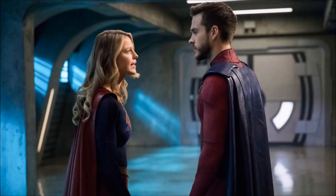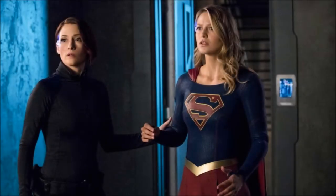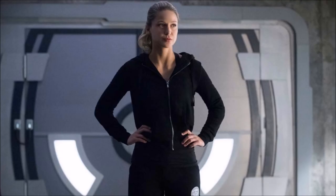Moving past the Mon-El stuff, we get to see Alex walking through a door at the DEO with some sort of device on her ear. We know that in this episode Mandrax is coming back, and that's probably the reason for the device. In the next photo the same device is now on Kara, and it looks like they're in the DEO looking at a prison cell — maybe Mandrax has escaped, since he was captured back in season two by Guardian and Supergirl.